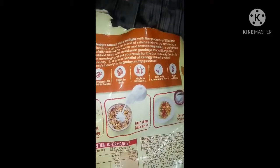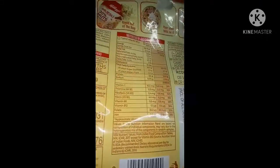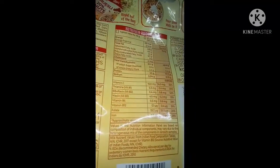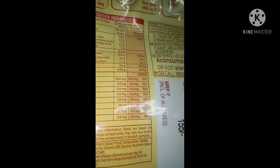In this Oats, there are 20% Nuts. Nuts means Dry Fruits. Dry Fruits are healthy. It looks very healthy. In this bag we have 240 grams. It costs 155. This is available at the supermarket.